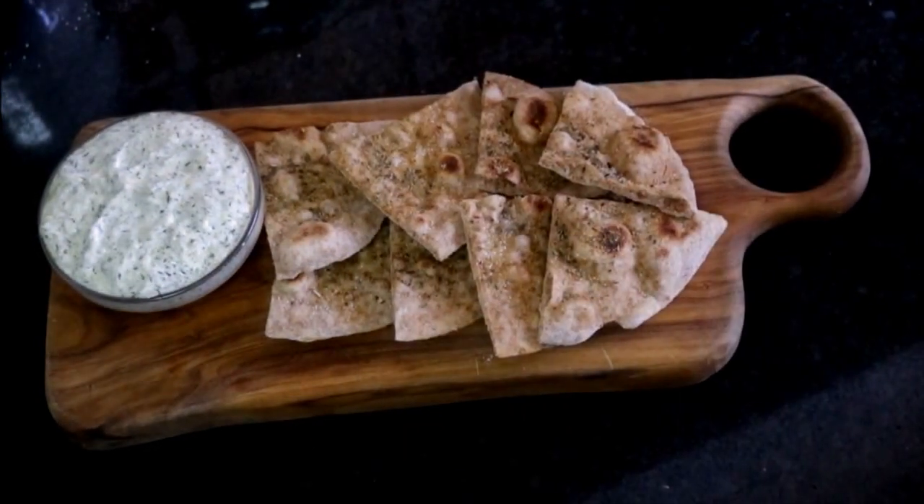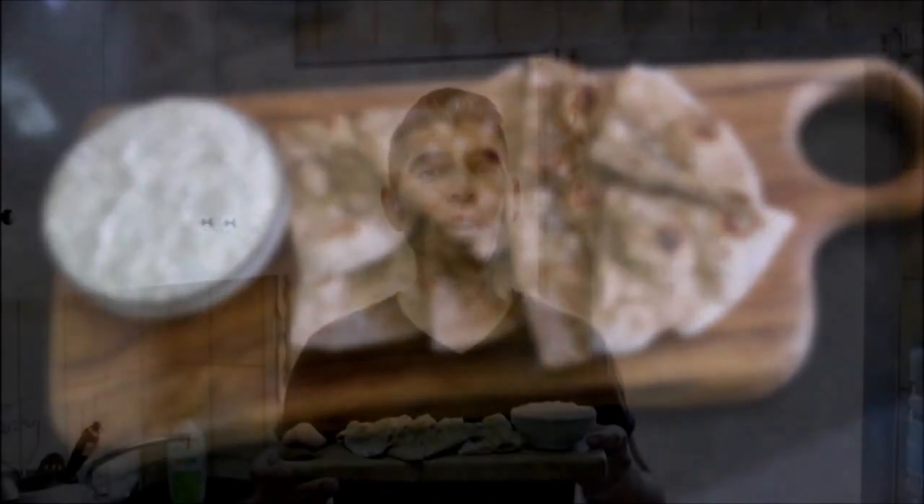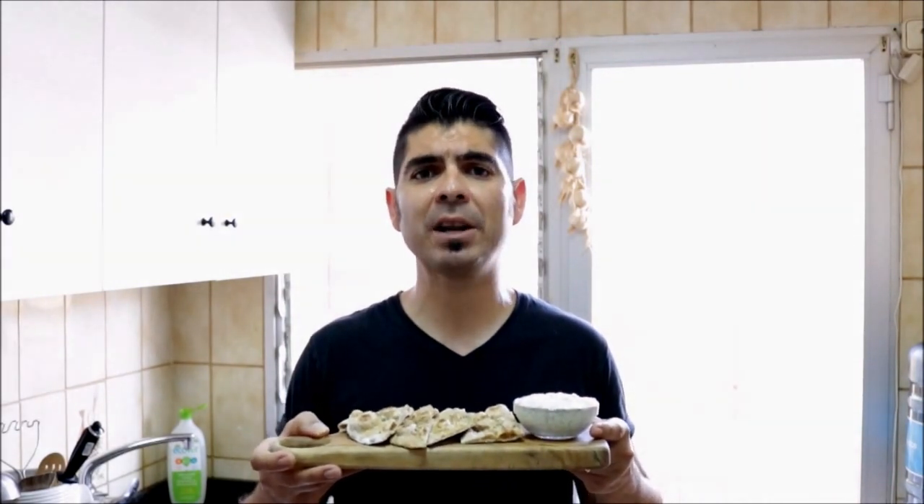And there's our final dish of homemade flatbread with some homemade tzatziki. If you enjoyed today's video on making this healthy Mediterranean appetizer, please subscribe to my channel so you can receive all my future videos. Until the next time, hasta luego.